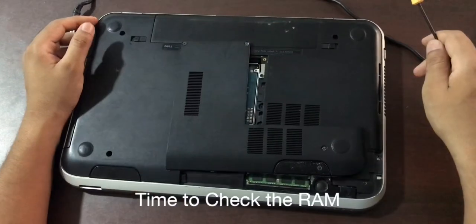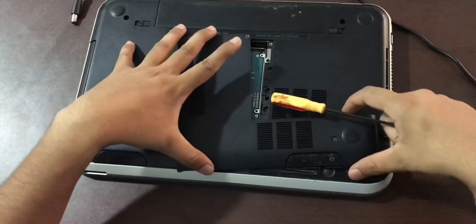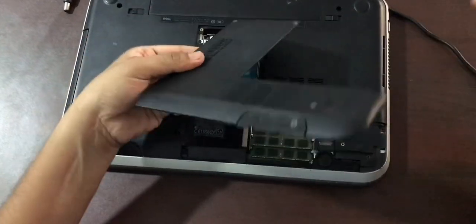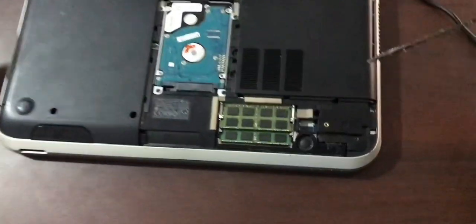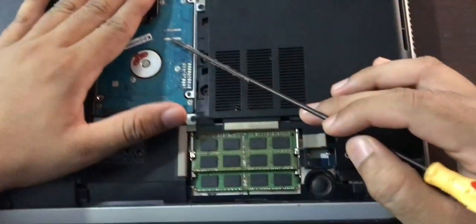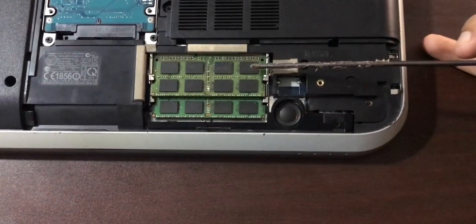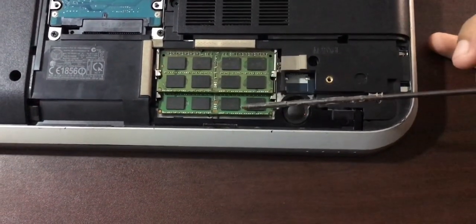I'm going to inspect the RAM. I've taken out the L-shaped casing at the back of my laptop — just one, two, and three screws. As you can see, this is my hard drive so I'm not going to do anything with that. And this is my RAM — DDR3 RAM — one slot and a second slot.